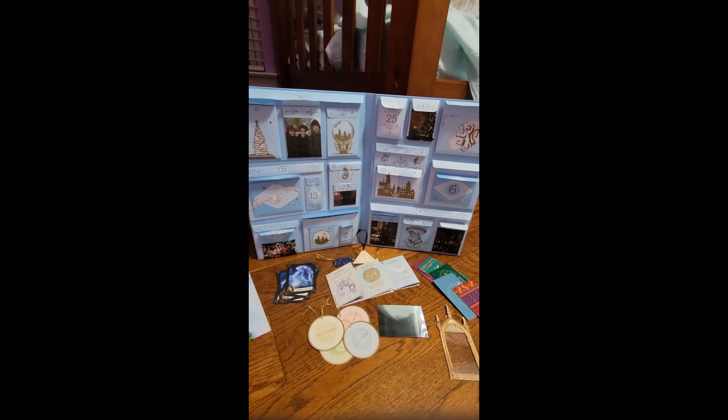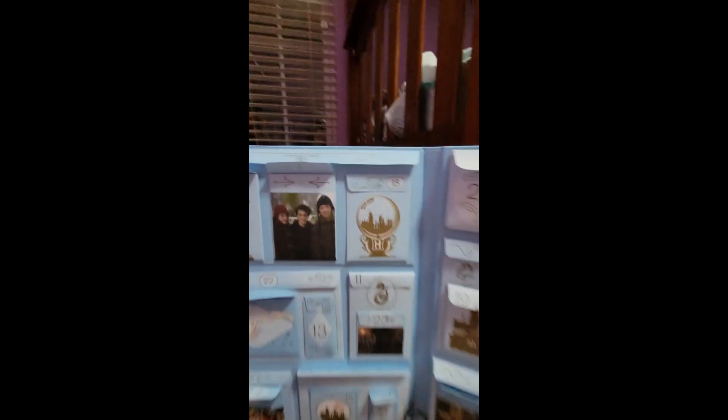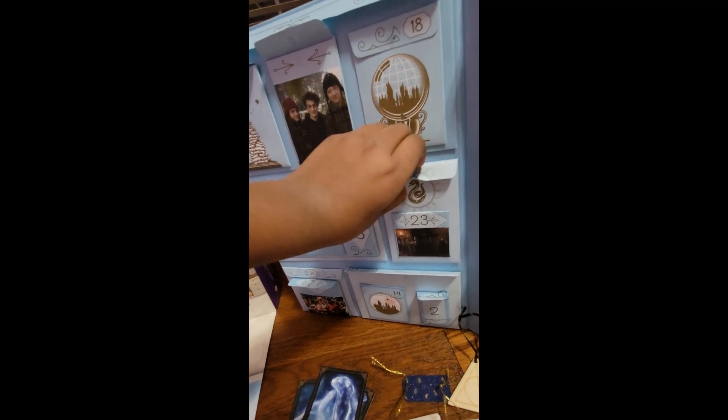Hey, welcome back to my channel! Today I'm doing day 11 of my advent calendars, so let's go. I'm gonna open day 11 of my Harry Potter advent calendar — day 11 is right over here.